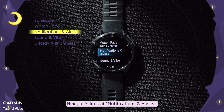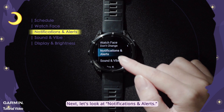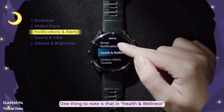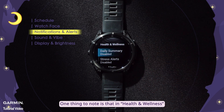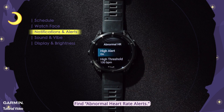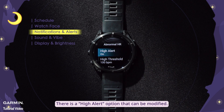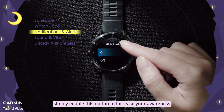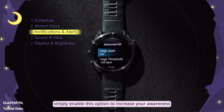Next, let's look at Notifications and Alerts. You can change the notification methods for calls, messages, etc. in Smart Notifications. One thing to note is that in Health and Wellness, find Abnormal Heart Rate Alerts. There is a High Alert option that can be modified. If this feature is useful to you, simply enable this option to increase your awareness of elevated heart rate abnormalities while you sleep.